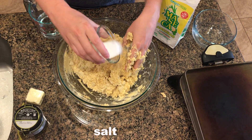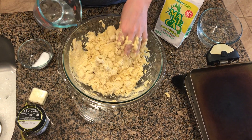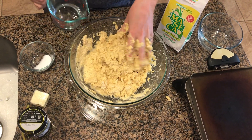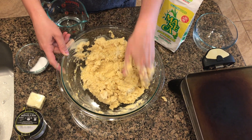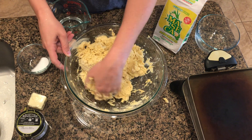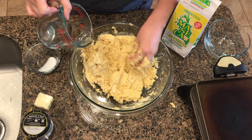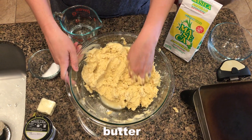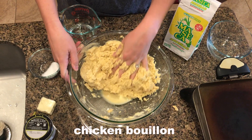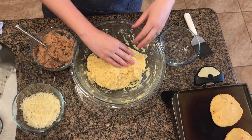I'm also going to add some salt — I probably should have just done that at the beginning, but it doesn't really matter. Like I said, this is a really forgiving recipe. Traditional pupusas really just need corn flour, warm water, and salt. But I do add a tiny bit of butter — two tablespoons of butter — and chicken bouillon, just a teaspoon, to the dough.